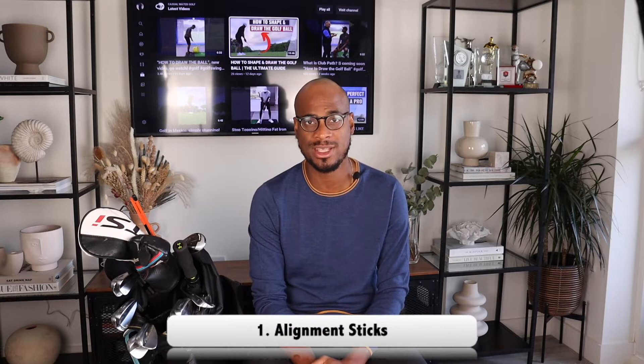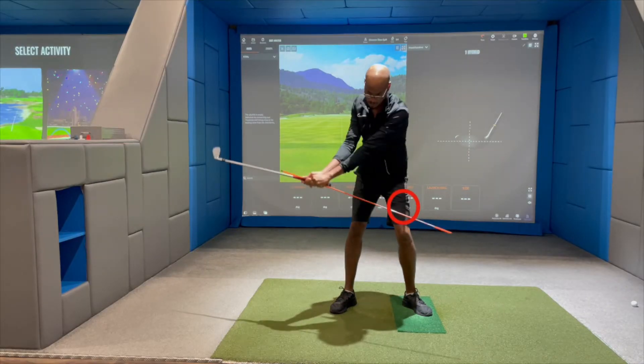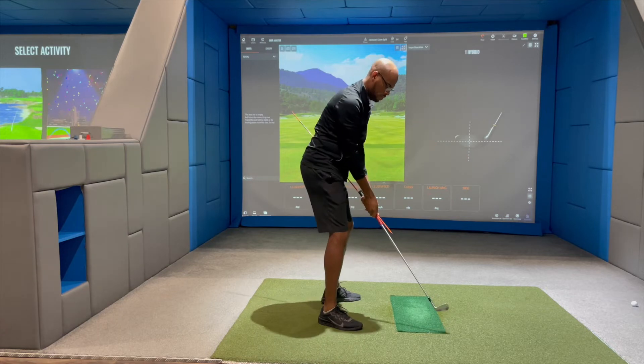The first item on my list is alignment sticks. These are a thing of beauty for me and there are so many golf drills where you can use them as a training aid. I saw this drill many years ago where you place the end of your alignment stick at the bottom of your grip and let it slide down your left thigh during the backswing. If you don't let the club slide down your left thigh, you get a flat backswing and your club face gets very open.